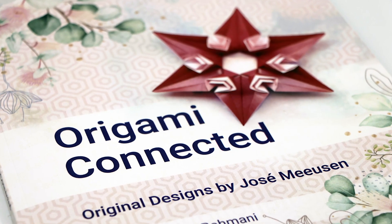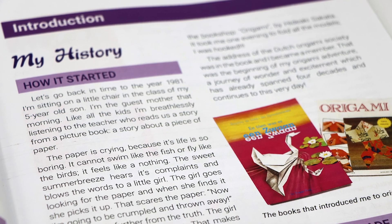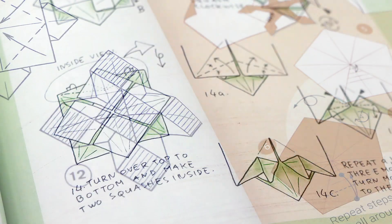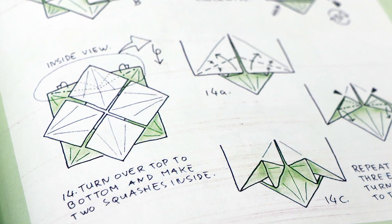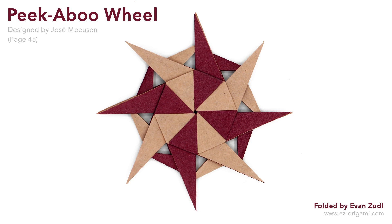Overall I'm really enjoying my copy of Origami Connected. I loved reading about Jose's backstory and I personally like seeing the mix of diagramming styles. Jose's hand drawn diagrams are also super impressive, so that was neat to see as well. All of the designs I've folded so far have had really unique folding sequences, which I think is the case for many of Jose's designs and is what makes them so fun to fold.